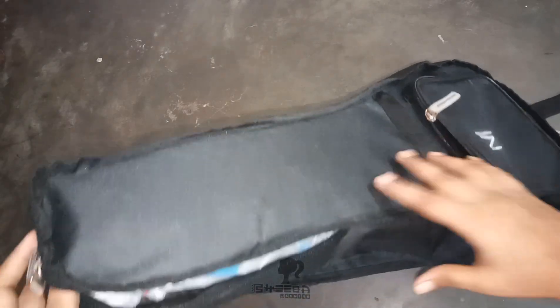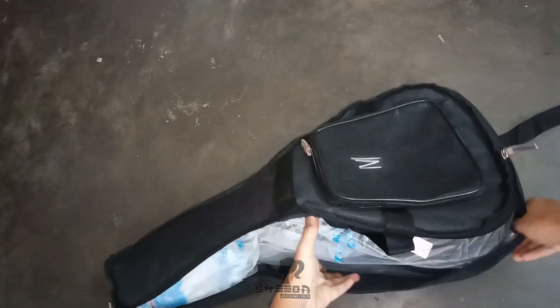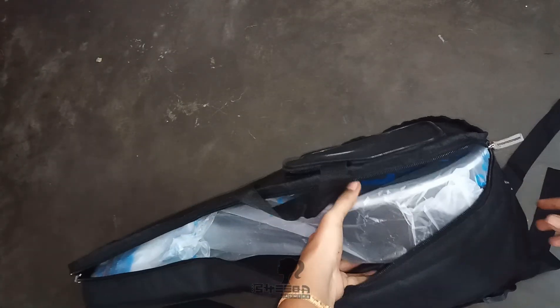I'm searching to see if there's anything else inside, but there's none. It's a mandolin!